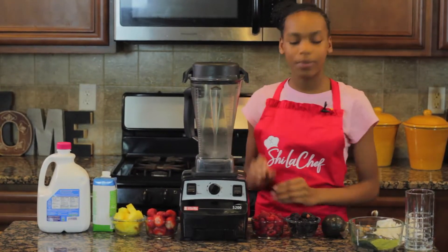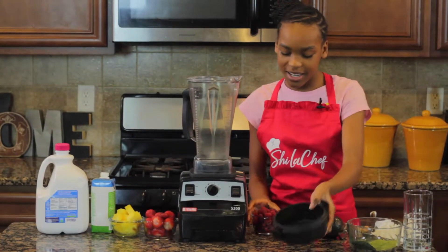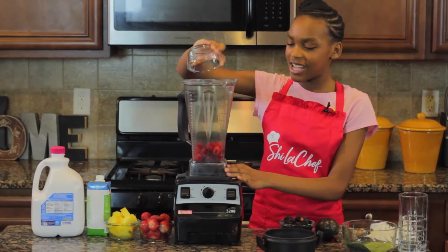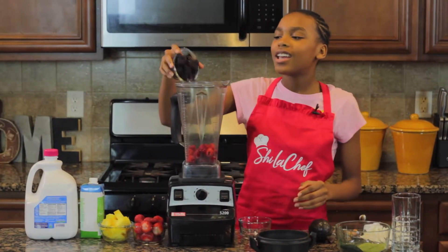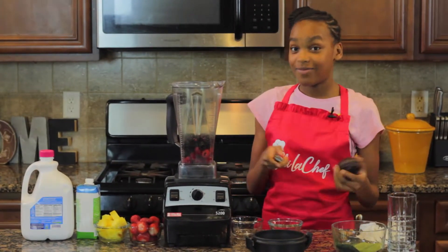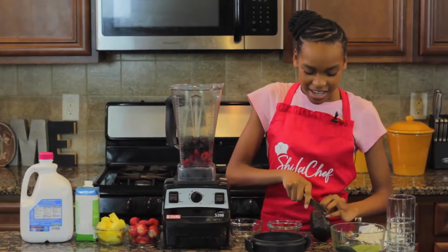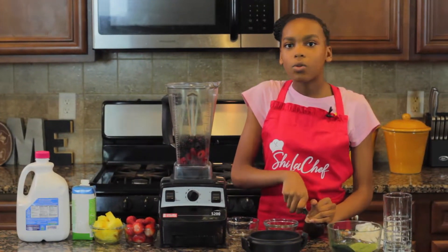First I'm going to be putting the raspberries in the blender, and I'm going to be putting some blackberries in. All of these have a whole bunch of vitamins and minerals and they keep you really smart, so when you're in school you don't have to be like, what's one plus one?